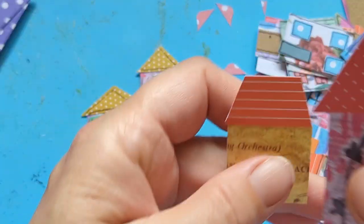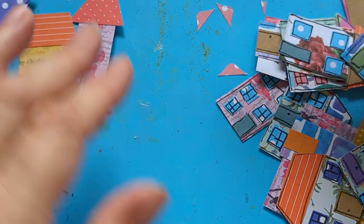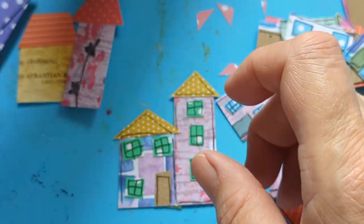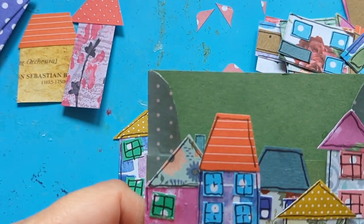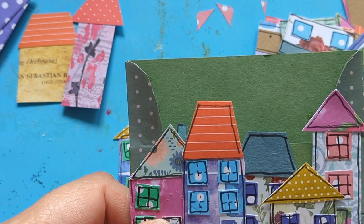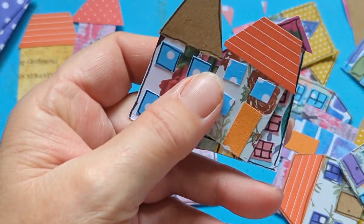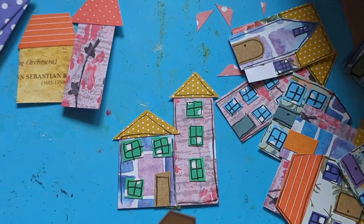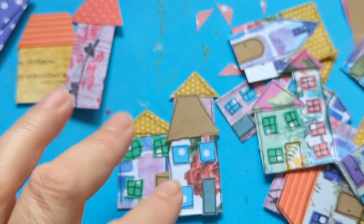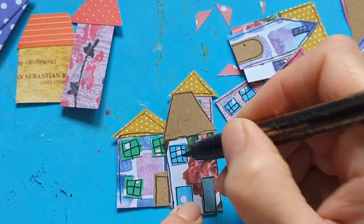I've got some made, some partly made, and some completely unmade. Some need finishing off, some just need drawing on. I've made a beautiful little pocket and I'm going to make a tag to go in there with the houses, and I'll show you another way of using them as well. Let me just do some windows on this unfinished one.